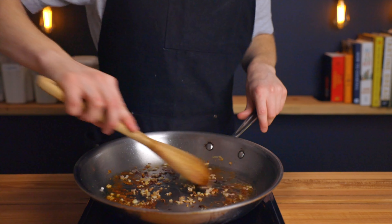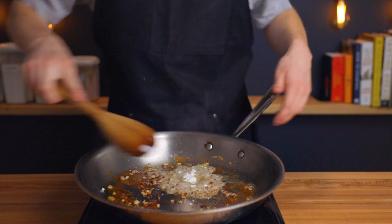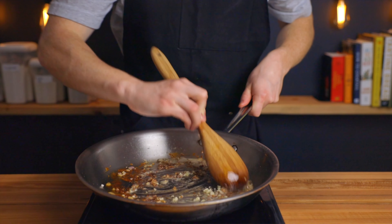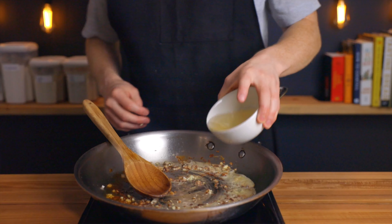Then after that minute, stir in about a tablespoon of minced garlic along with half a tablespoon of unsalted butter and half a teaspoon of all-purpose flour, which will help to emulsify our sauce later on. Then deglaze your pan with half a cup of dry white wine along with half a cup of homemade chicken stock.